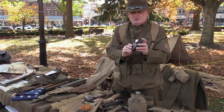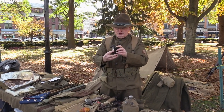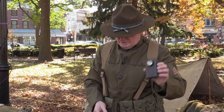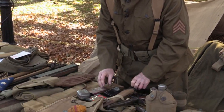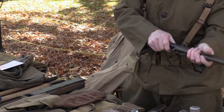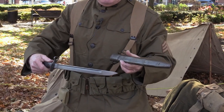This unusual-looking thing is a flashlight, and this could be worn — they call it a torchlight. And this is a 1917 bayonet, which goes with the rifles that are in the background.